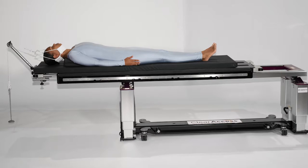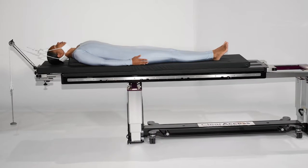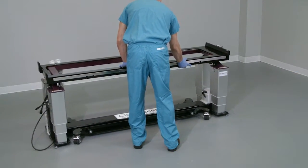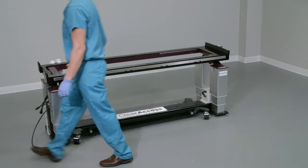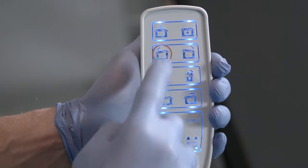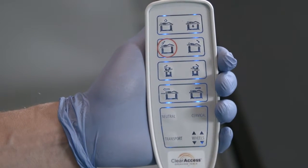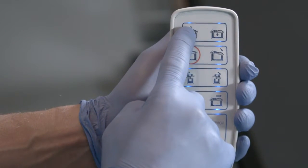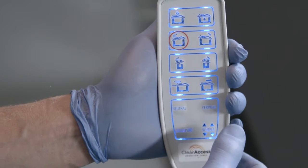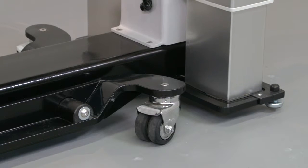Let's review the correct setup of the Clear Access table and equipment necessary for ACDF procedures with rope traction. Move the Clear Access table to the preferred location in the OR. To lock the table to the floor, press any button on the hand controller to wake it. Both hand controllers will auto-sleep if inactive for 30 seconds. Press any button to reactivate, then lock the table by pressing the wheels button firmly once and releasing. You'll note an audible beep as the table is lowered to the ground, warning caregivers to keep personnel and equipment clear of the table.